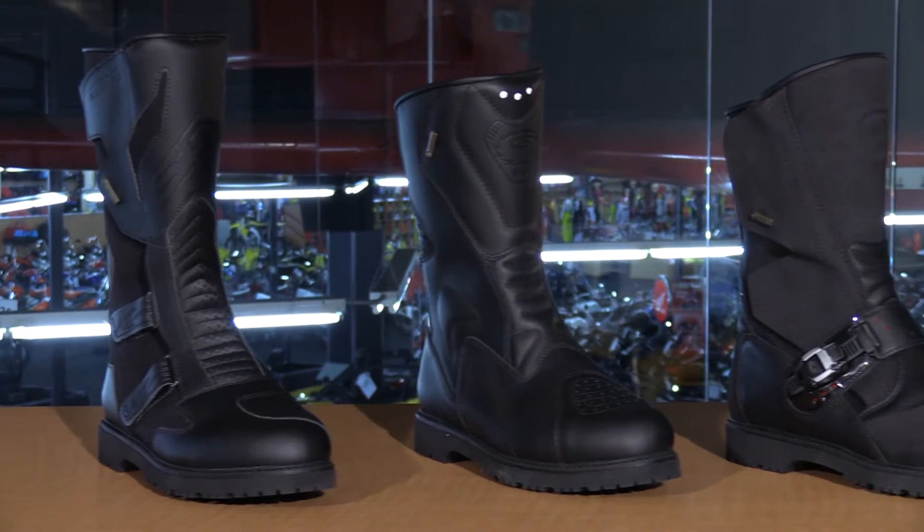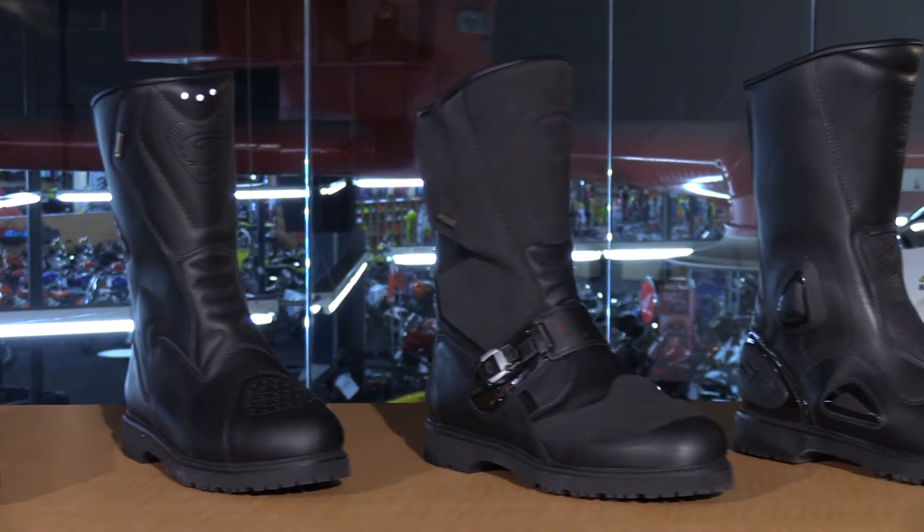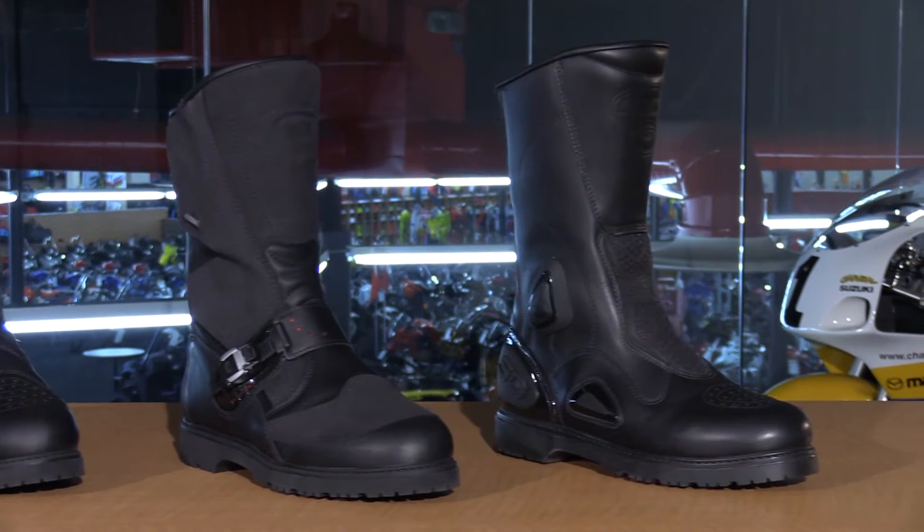Here on the table I have four of my all-time favorite CD Gore-Tex boots. Now they may look very similar in features right now, but once we get more into the features and differentiate the boots, you're going to know which boots are going to work for you and the type of riding that you'll be doing. Let's go ahead and take a look at the similarities first and knock that out of the way.